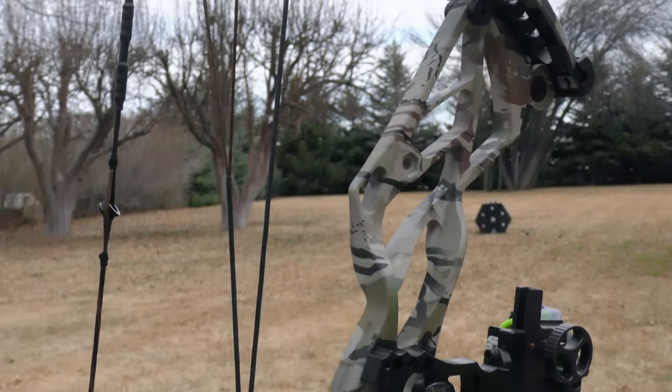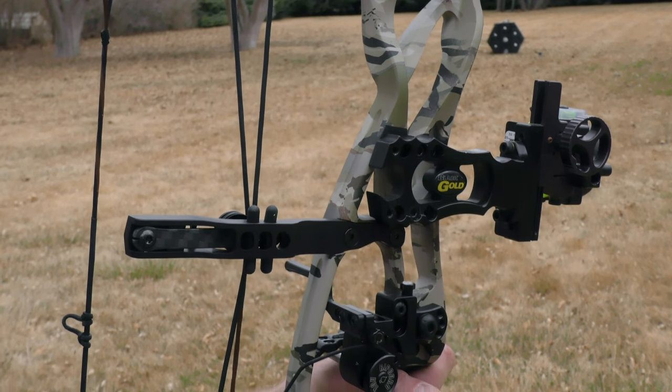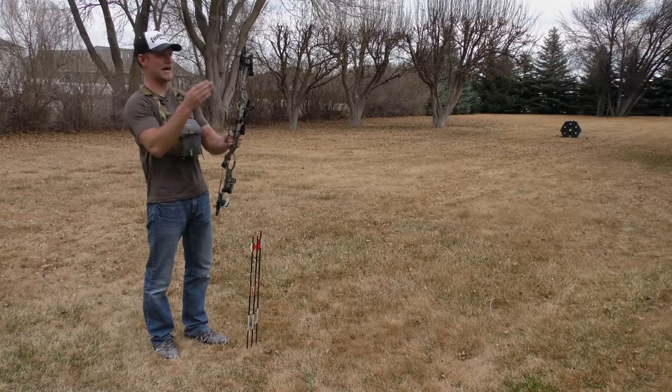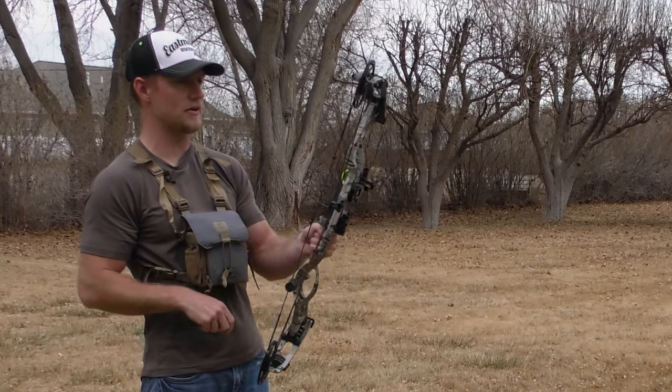Now this Defiant is a 30 inch axle to axle, which has been the trend that bows are going to in the last year or two. So it's a very compact bow, very small to carry around, and it's still at four pounds.